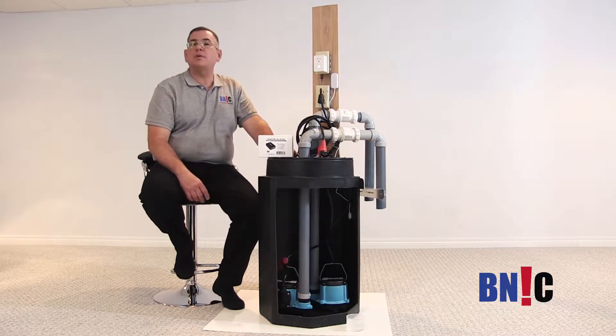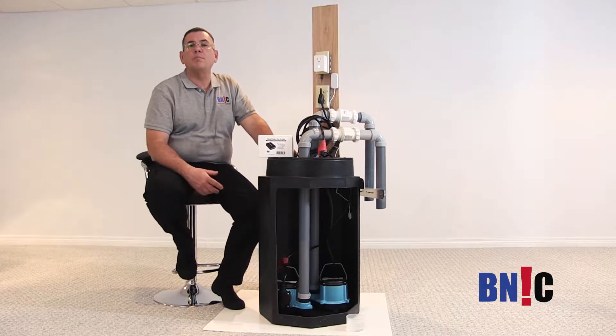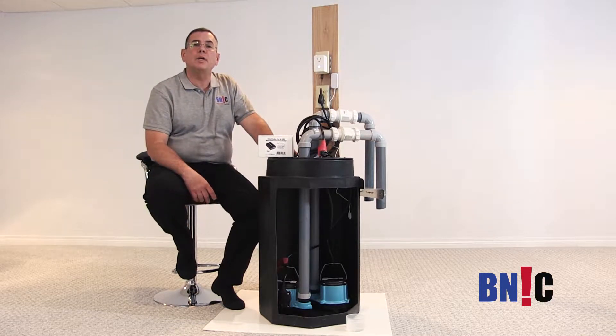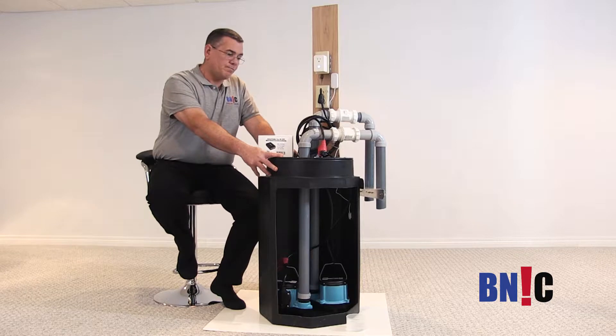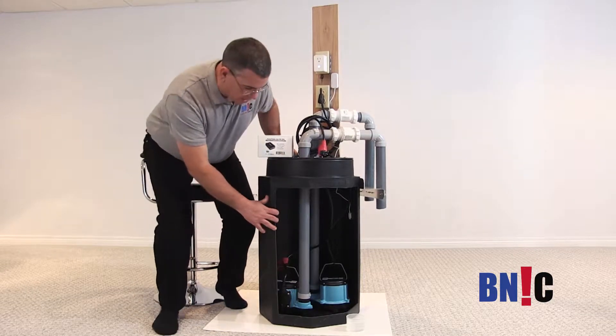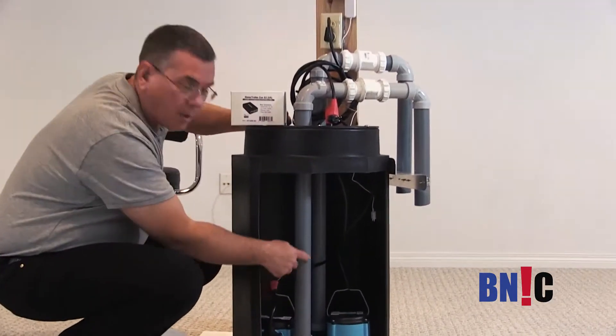Here we have a representation of a typical sump pump installation in any home. This is the pit — it's an 18 by 30 inches pit. And inside we have two pumps.